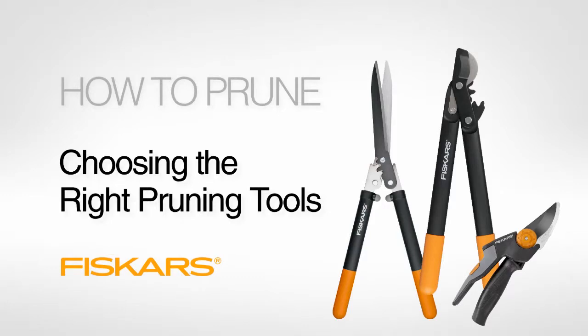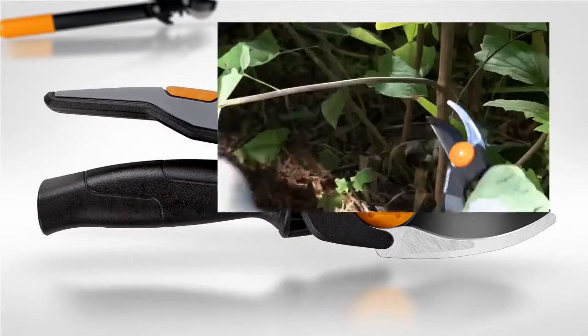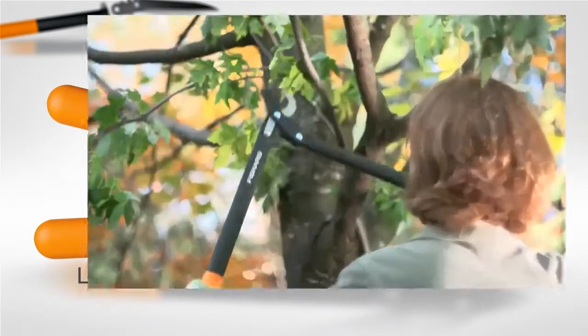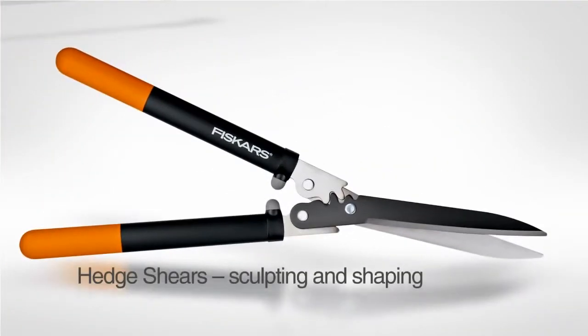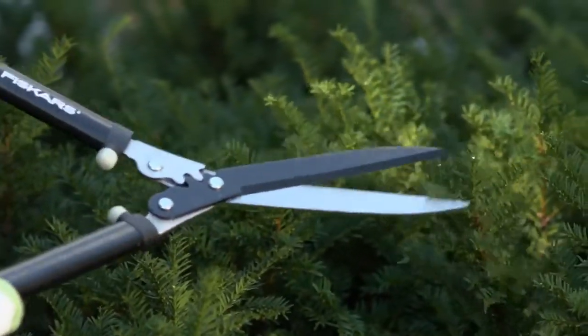Choosing the right tools is essential for effective pruning. Compact hand pruners are ideal for making quick snips on stems and branches up to one inch thick. Loppers feature a two-handle design and a longer reach that make it easy to power through branches up to two inches thick. Hedge shears offer a two-handle design and long blades that cut all the way to the tip, perfect for sculpting hedges or ornamental bushes.